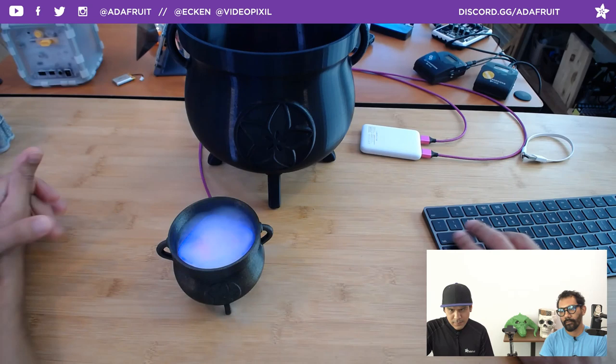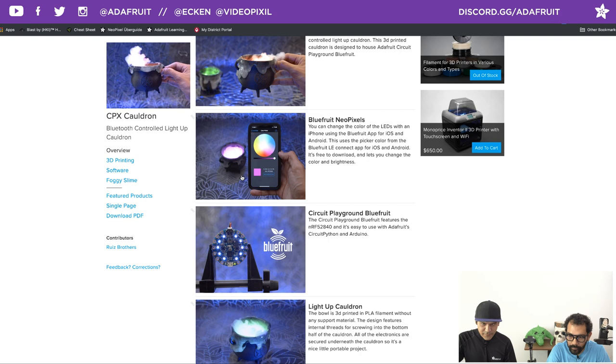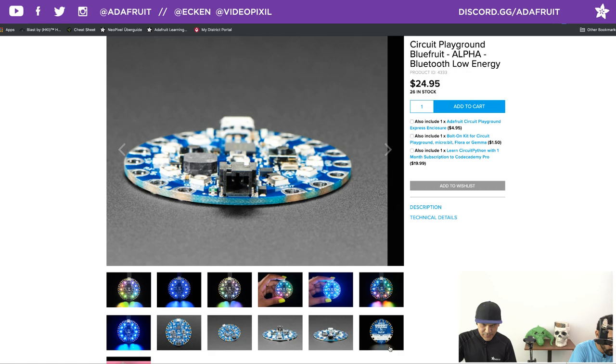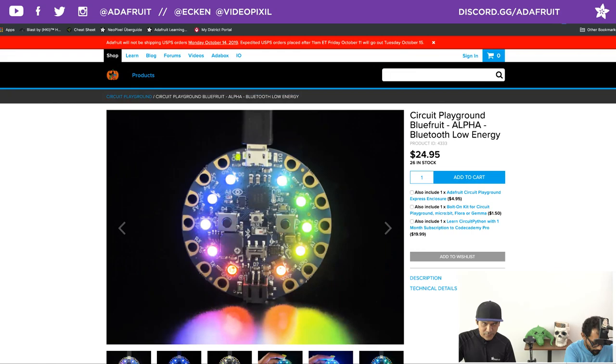Let's check out the learn guide. It houses all the files and any code. We're using the Bluefruit — a really nice way to wirelessly change the colors. The Bluefruit is currently in stock with 26 left, so get on that. Use our coupon code for 10% off your order. It's got all the stuff you know and love about the Circuit Playground Express, but with the Bluefruit's NRF52840 chipset — more RAM. You can do some cool stuff with the Gizmo as well.